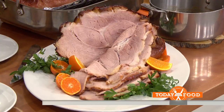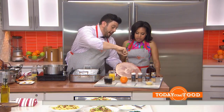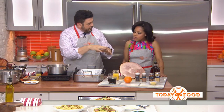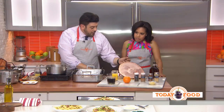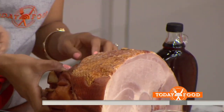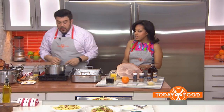Easy enough. First thing I'm going to do is slightly score the skin — you want to make a nice diamond pattern. Don't go too far, but that's going to create all those beautiful little bits and a nice texture on the surface. That's why they do that. You can even make small holes and stud the entire surface with the cloves, putting them all along the little sections there — just punch it right through the surface of the skin.